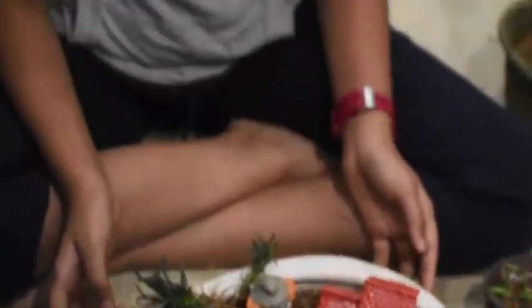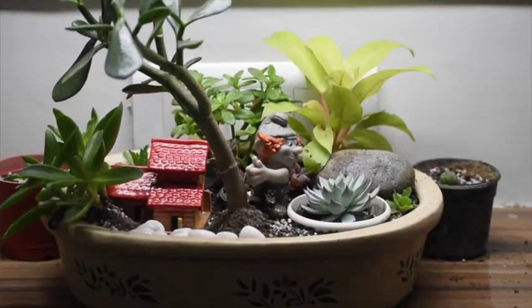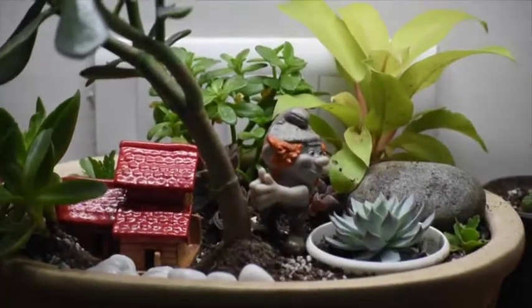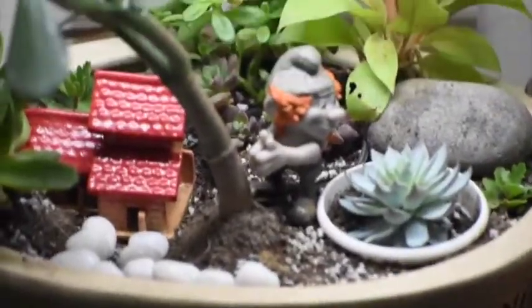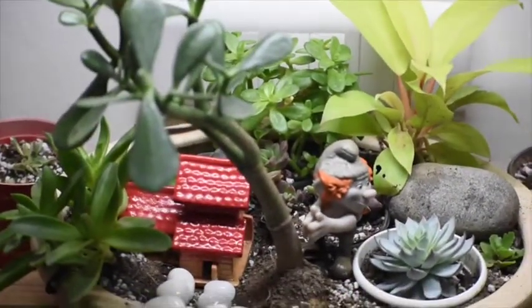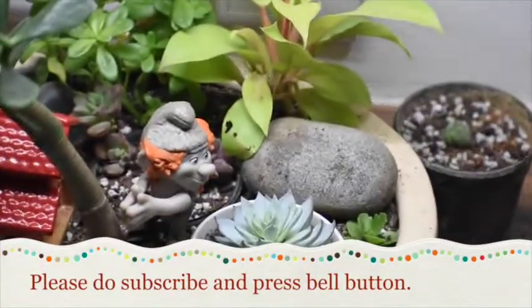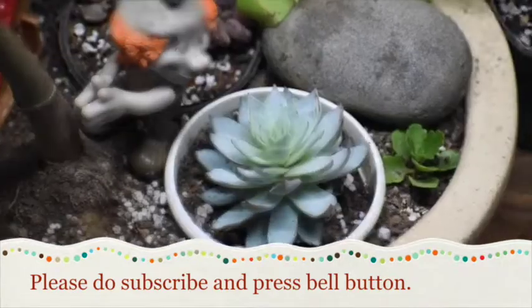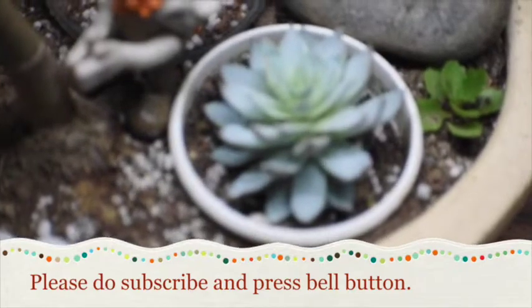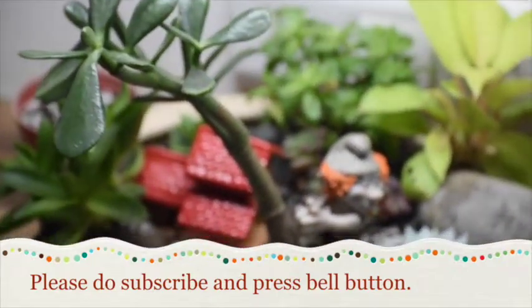I have already prepared a miniature landscape garden before — let's have a look. Here is my miniature landscape which I made earlier. Isn't it beautiful? So make your own miniature landscape and have fun. Have a good day and don't forget to like and subscribe to my channel. Thank you.